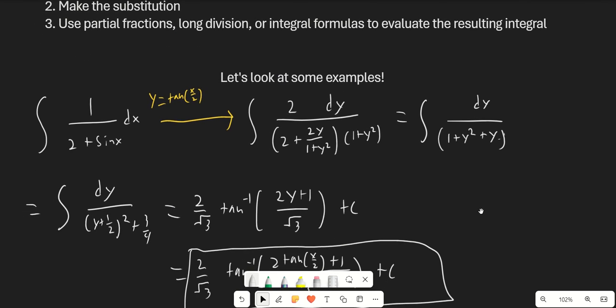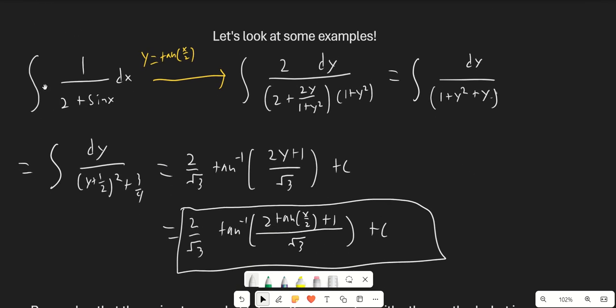Our first example is pretty straightforward. Notice that if we have 1 over 1 plus sine x dx, we can go ahead and multiply it by the conjugate, and we'll end up getting cosine squared in the bottom, since 1 minus sine times 1 plus sine gives us cosine squared, and then we can integrate that using our normal methods. However, in this integral that doesn't really work, because we just end up with 4 minus sine squared, which is 3 plus cosine squared, which didn't really help us at all. So in this case, we're actually going to have to apply the Weierstrass substitution.